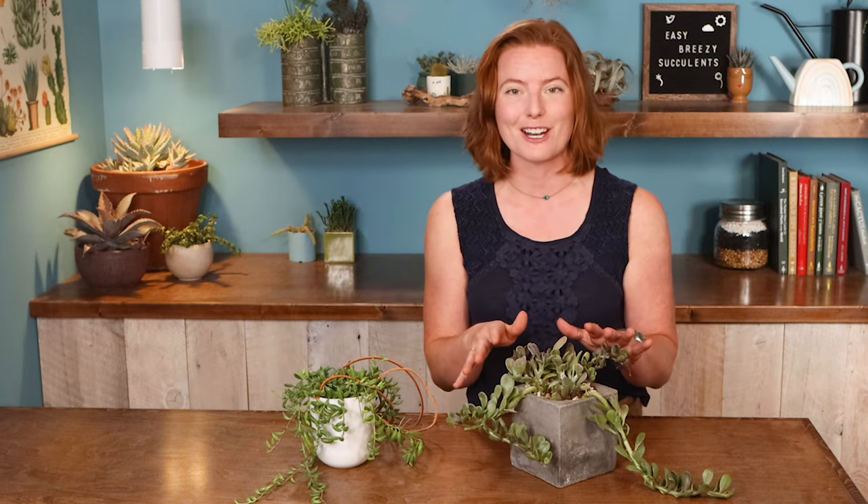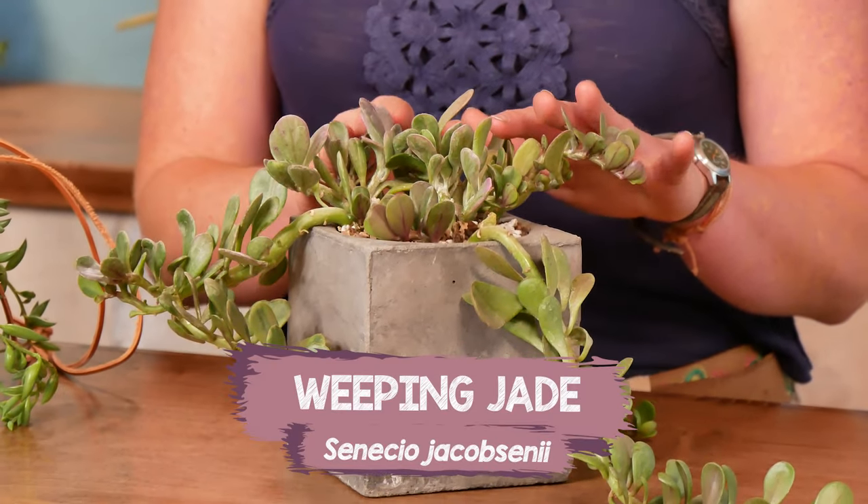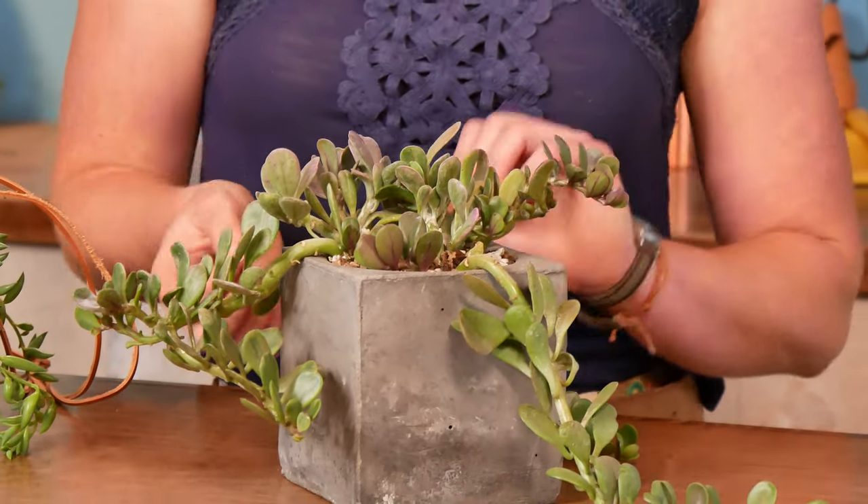Next up, this friend over here is also a Senecio, even though it looks a little bit different. It's Senecio jacobsenii, and its common name is the weeping jade, even though it's not really one of the true jades.